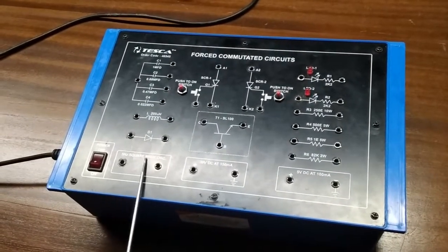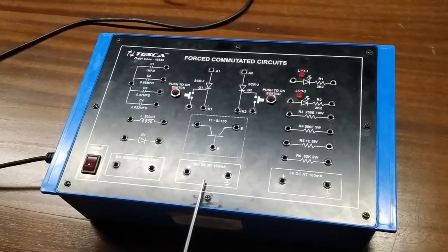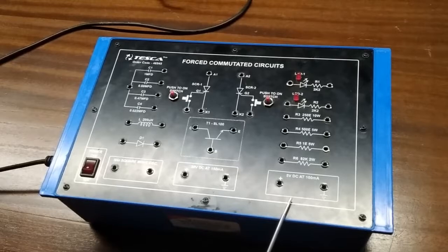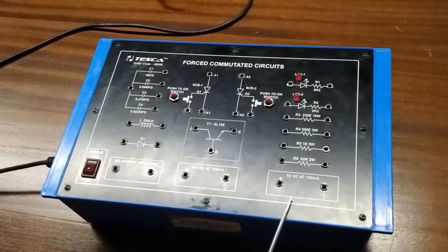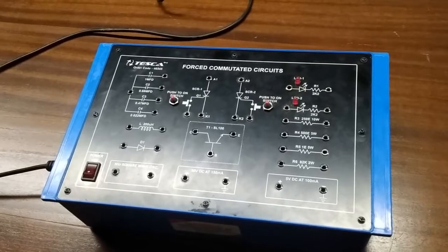This is a 5 volt square wave oscillator, and this is a 30 volt DC power supply at 150 milliampere, and this is a 5 volt DC power supply at 100 milliampere. With this kit, patch cords and a manual are included.